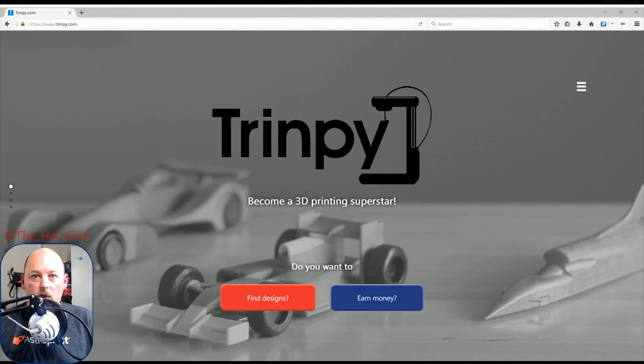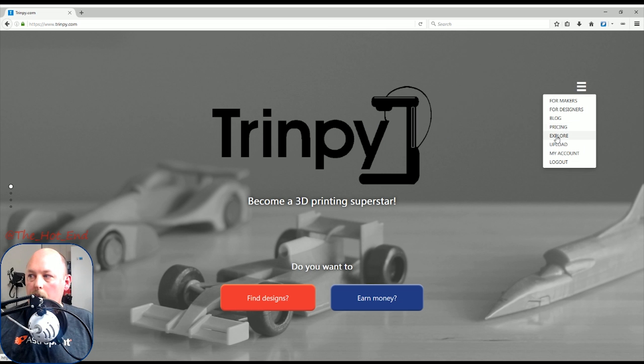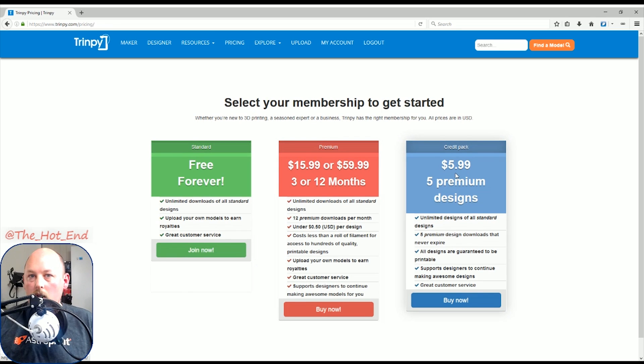So you remember the character Rocket from Guardians of the Galaxy — the model I showed you before. This is where you download it: trimpy.com. It's like Thingiverse and all the other sites, except not all of the models are free — there are premium models here. Instead of paying per model, you pay on a subscription basis. I believe it's $5.99 a month, which is what most people would spend on Patreon, so it's really not that much. That gives you five premium downloads, plus unlimited standard downloads.